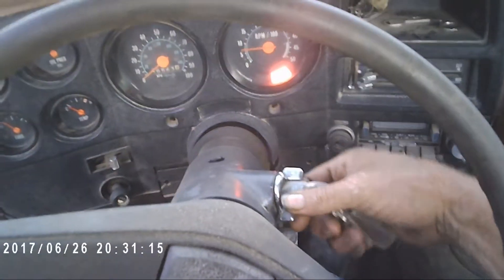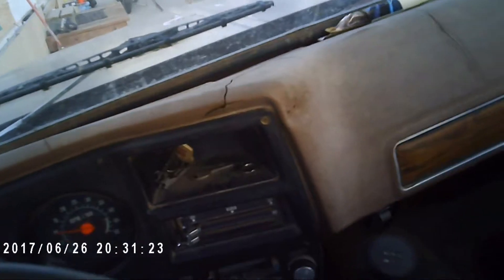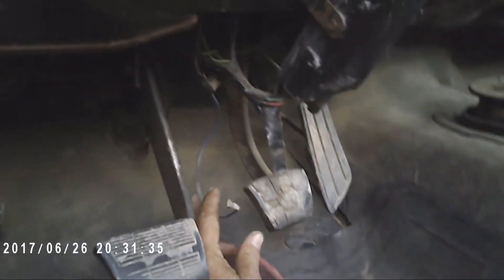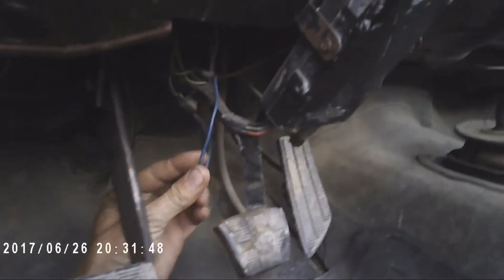There's a problem with the brakes obviously — the brake light's on and it's not the e-brake either. Like I said earlier today, the brakes were damn near empty. I've got to fix that. There's a wire down here hanging loose — that might have something to do with it. I'll have to figure out where that goes; I don't know if it goes on the back of the brakes or wherever, but it comes off the brake controller.